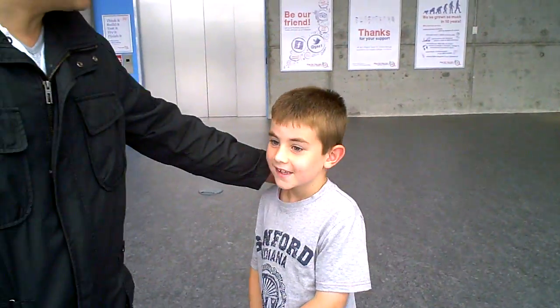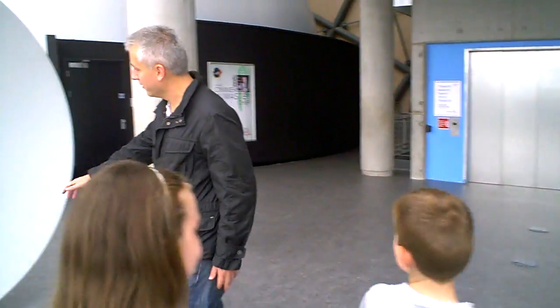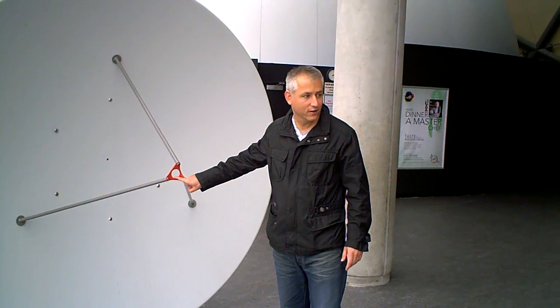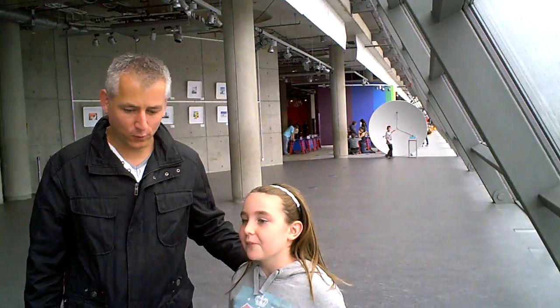This time, Aaron, I want you to use your transmitter — which is your voice, your mouth — and speak right here, to the focal point of the parabolic reflector. And Marvin, I want you to use your detector, your ear, and put it in the focal point.